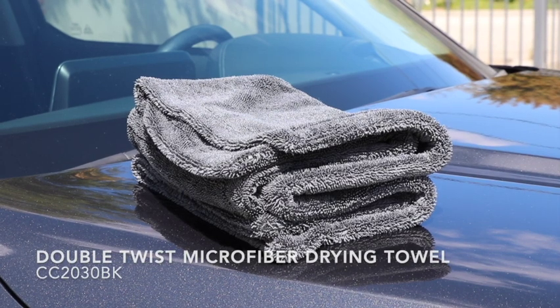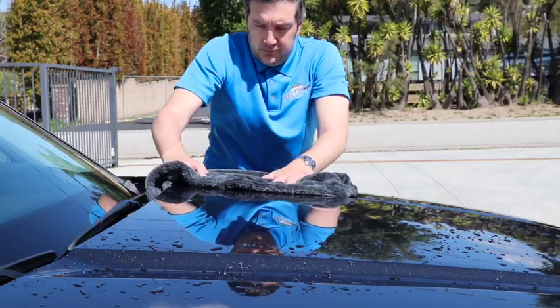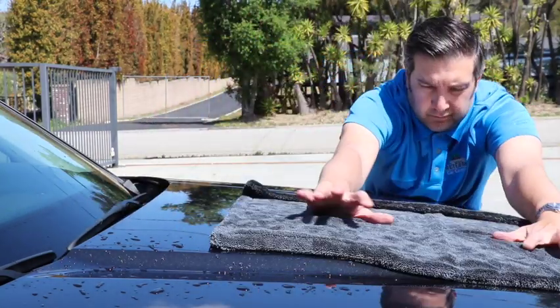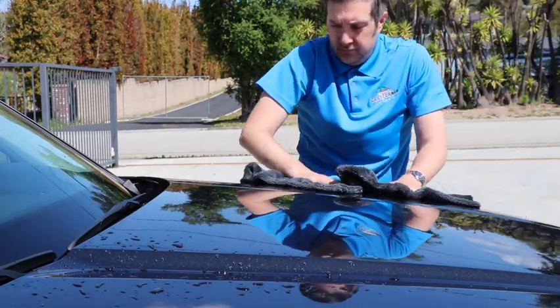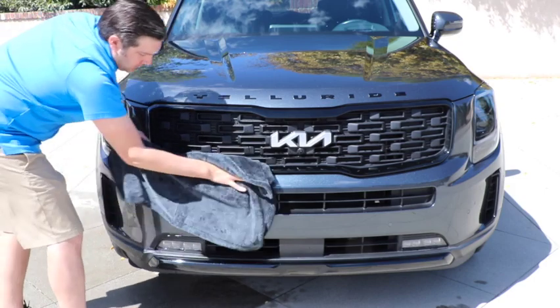The Double Twist Microfiber Drying Towel is a super absorbent and soft detailing towel. They can absorb most water on your vehicle's surface with just one swipe. Made from an ultra-fine, non-scratching microfiber, this 1100 GSM towel is ideal for any painted, glass, chrome, or plastic surface on your vehicle.